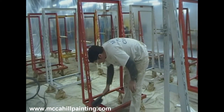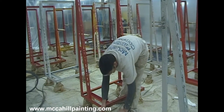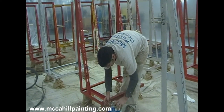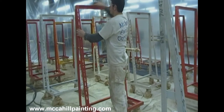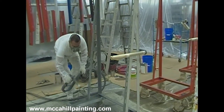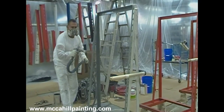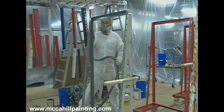We're creating a surface profile for the new paint to adhere to. We do a solvent clean, removing any preparation contamination. Now we're electrostatically painting — the paint itself is magnetically charged and drawn to the metal, and we achieve a furniture finish.